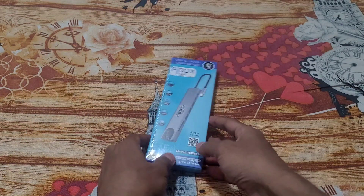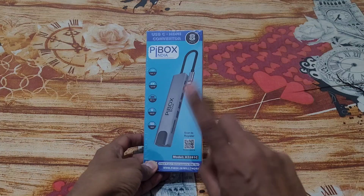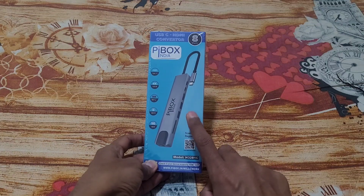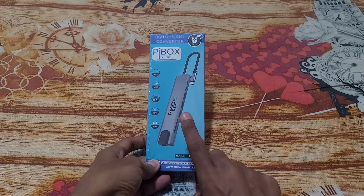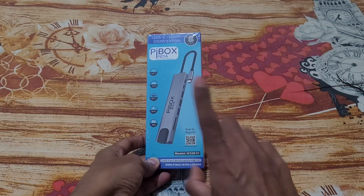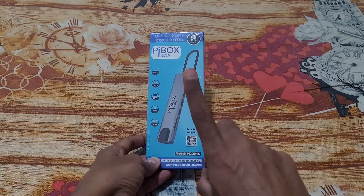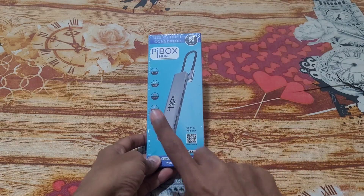I've just got the PI Box India USB-C HDMI converter hub delivered to my home. Let's unbox this and I'll show you whether you can connect this to your mobile phone and get a display out, and also whether you can connect a LAN cable to your mobile phone. I'll also address one of the most asked questions on the internet about this product: whether it overheats.